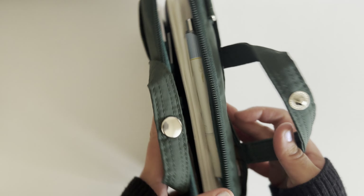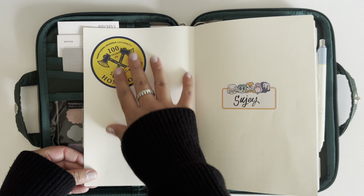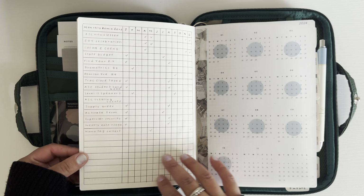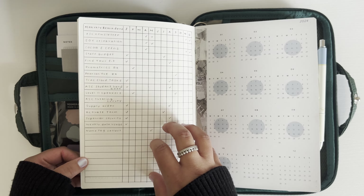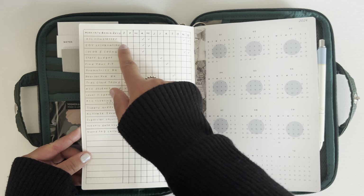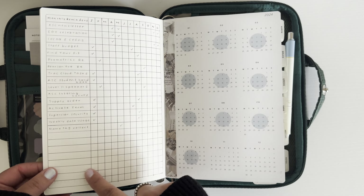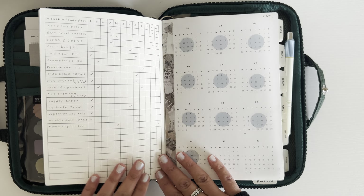The common planner fits very well in this cover and it zips up beautifully. I just have a random work sticker and a name sticker from See Me Draw on the front. This is a monthly reminders chart for the year — a chart where I have tasks that I'm doing once or twice a year and note when in the year I'm doing that task, so I don't forget. These things happen so infrequently that it's been really helpful. The common planner has grid paper, so making a chart like this was very easy to do.